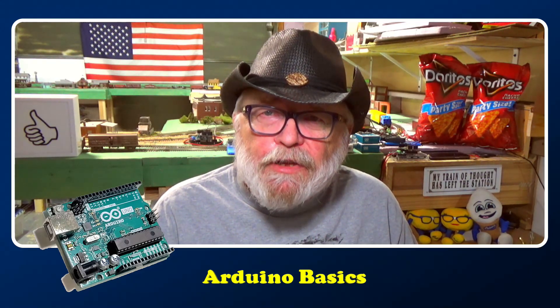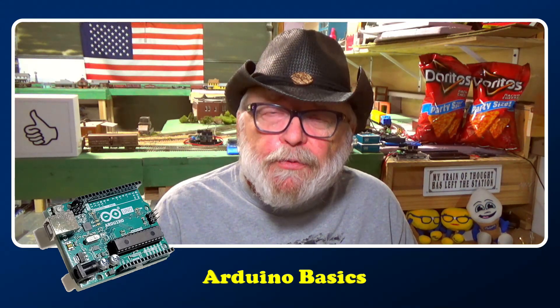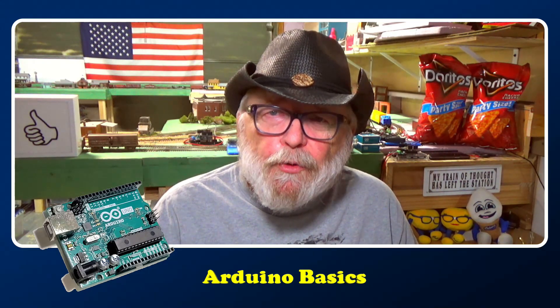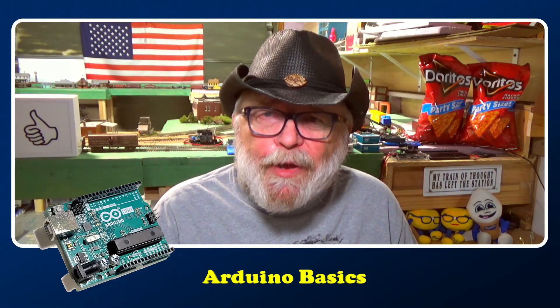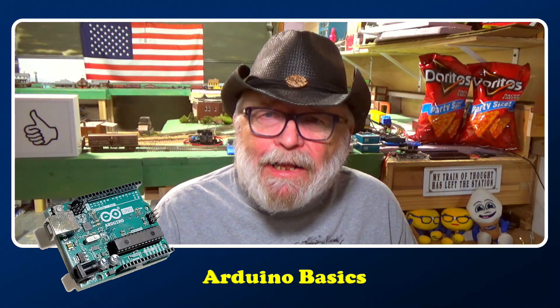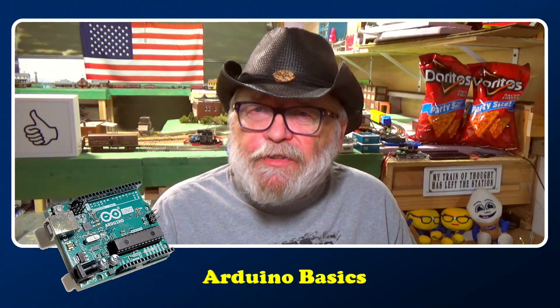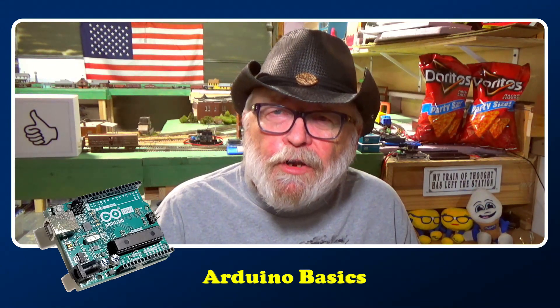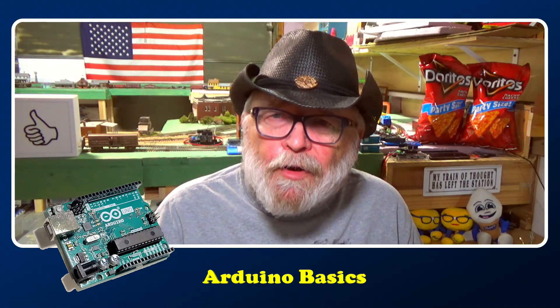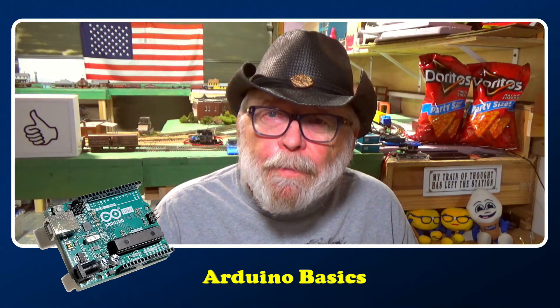Don't forget to support this channel through Patreon, through membership, through PayPal, and the Amazon store page. You can also support the channel by going to the website and clicking on the links there for all the products that I endorse on my website and on my channel. Until next time, we'll see you.